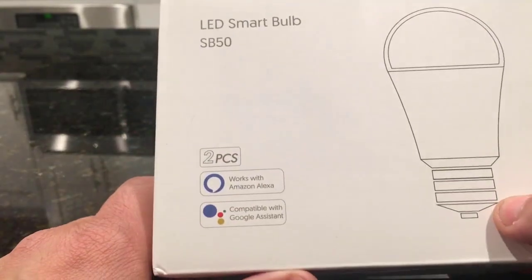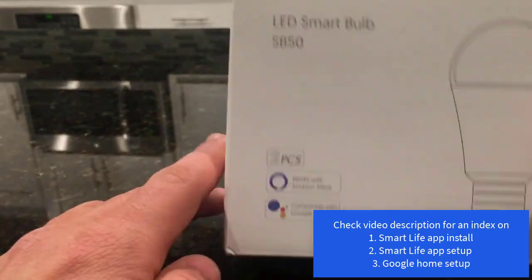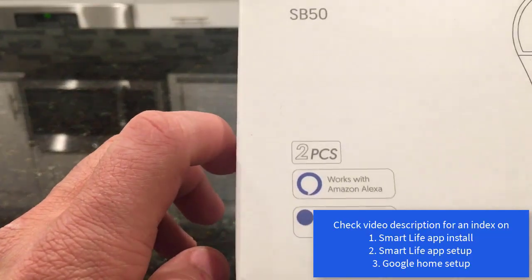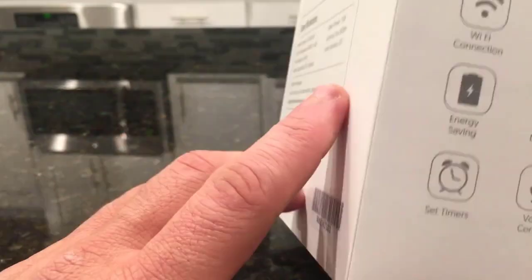Hey guys, let's take a look at these smart bulbs today. They are from a company called Tekken. Here's the box, and it says that it works with both Alexa and the Google Assistant or your Google Home.